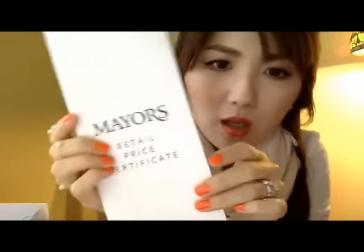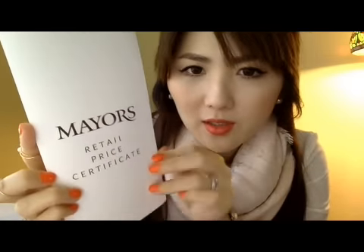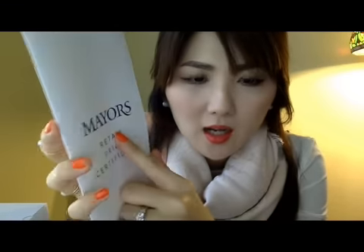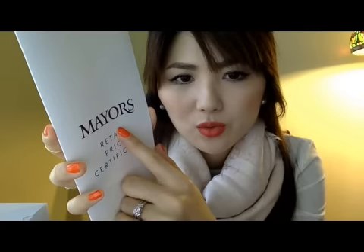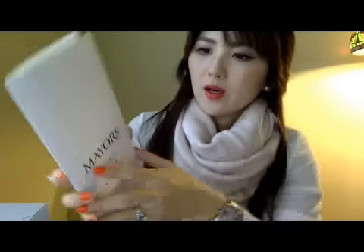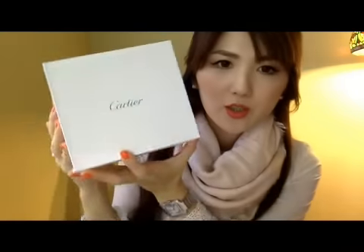So this is the certificate that I need to have if I want to sell it later, or for repair, or whatever related to the watch.